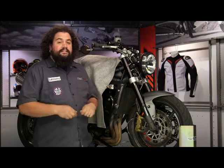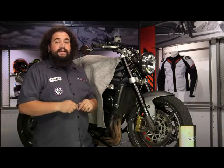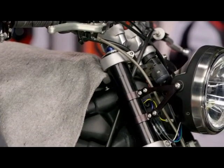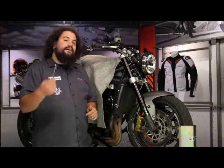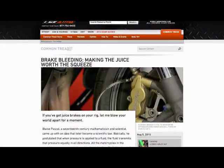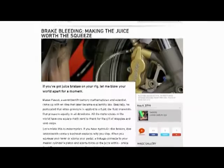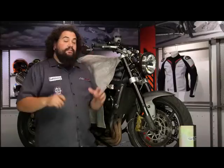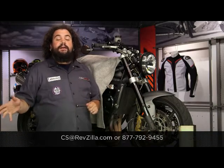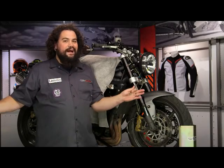As you can see, this is a pretty simple process. Rears are no different — just replace the word pedal everywhere you heard me say lever and it's exactly the same. Most of you should be able to get this done with very few problems regardless of what motorcycle you're on. If you need more information, click the info button and head over to my Common Tread article. If you need immediate assistance, call one of our gear geeks at RevZilla.com or call 877-792-9455. I'm Lemmy, I'm out of here.